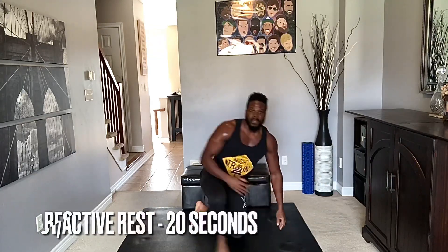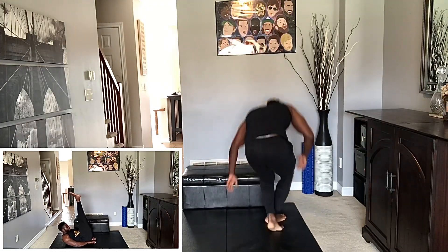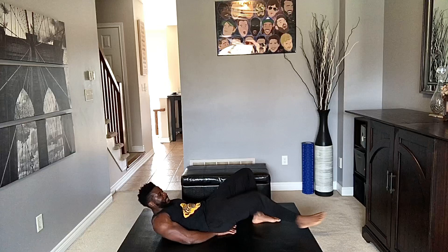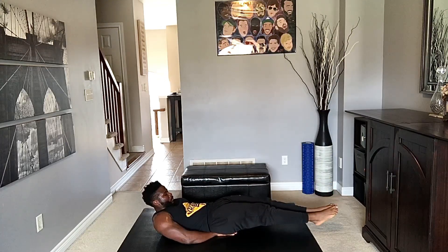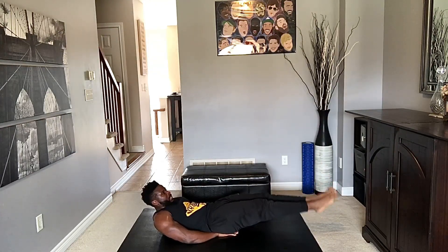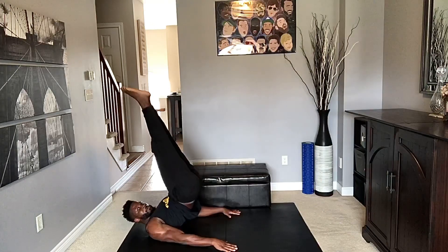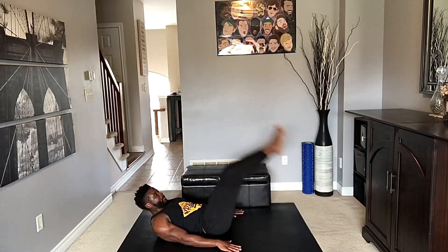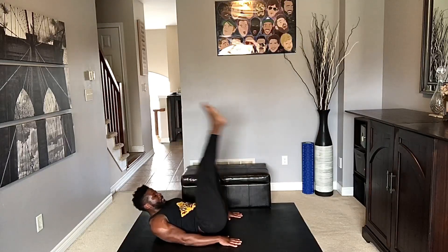20-second break. Next we've got leg raises. If leg raises bother your back, just give me a crunch — that's okay. Those 20 seconds fly by when you're in it! Here we go, hands under the booty. Three, two, and one. Nice and controlled, slow. If you want something more advanced, add a reverse crunch to it — bring it back down. That's not necessary, totally up to you. Three, two, and one.